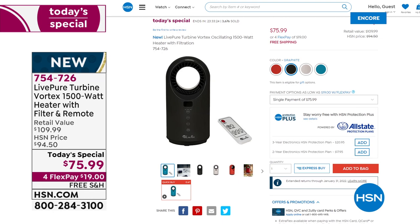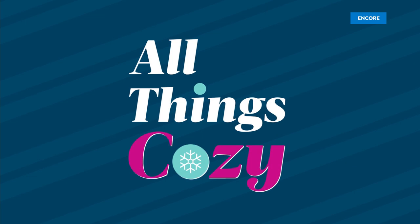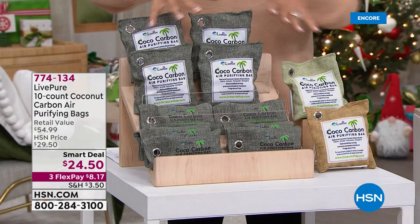754-726 is the item number. If you go to hsn.com, you can put that right in your basket. Still enjoy all the incredible options of FlexPay or HSN Card Flex. Free shipping for all of you. Vonnabelle, before I let you go, I know LivePure has come back out with these wonderful cocoa carbon filter bags that I think are brilliant — can you tell us a little bit about them?